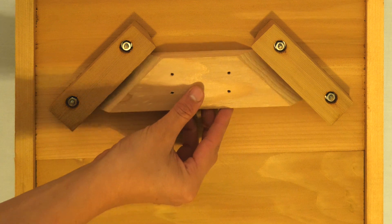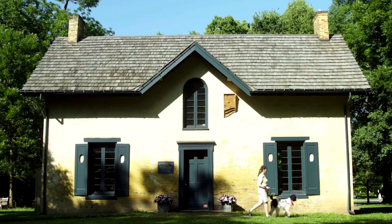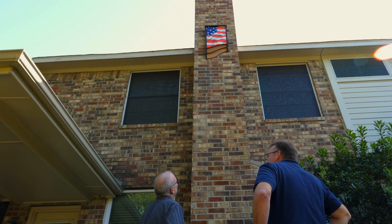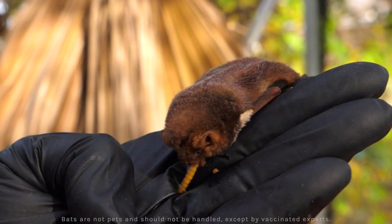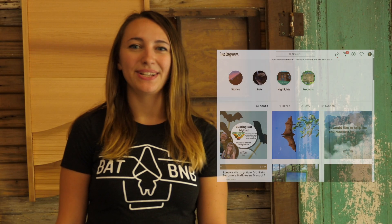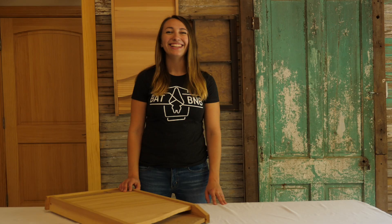And don't let the size intimidate you — the included quick mounting system makes them easy and safe to hang. Additionally, big bat houses are great conversation starters; they can help more people understand the importance of these misunderstood mammals. For more information, visit our website, and don't forget to follow us on social media for more fun bat facts, instructions, and discounts. Thanks everyone!